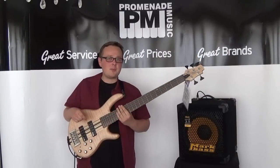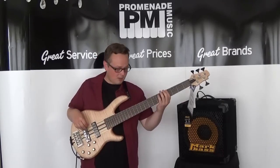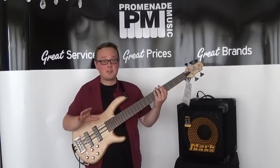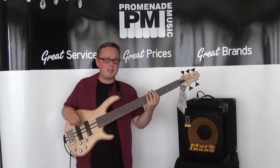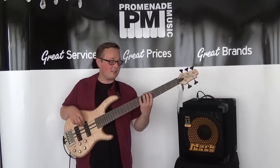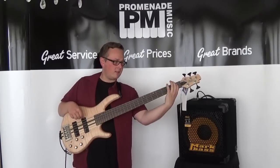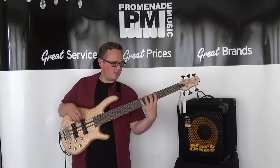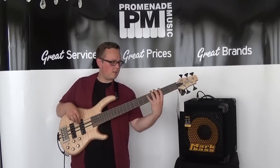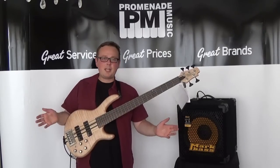I've got a question and you might be able to help me in the comments — does stringing through the body affect the tension of the strings as well? Because this is honestly one of the tightest and most playable B strings I've ever played on. I love it. There was absolutely zero flubbiness. It's wicked.